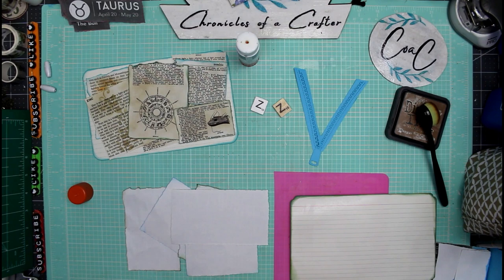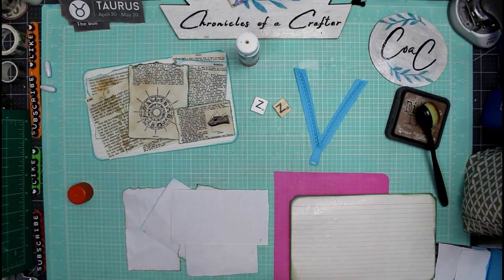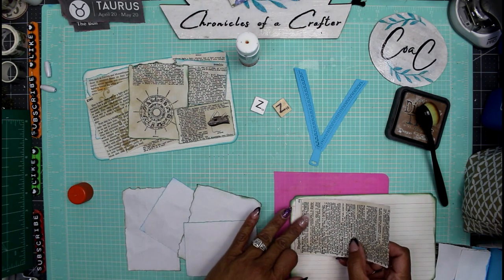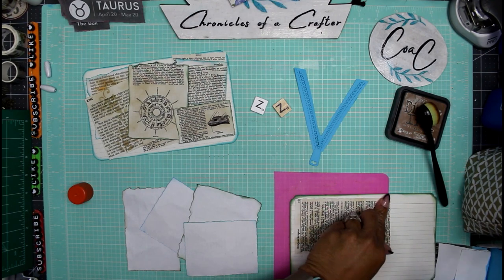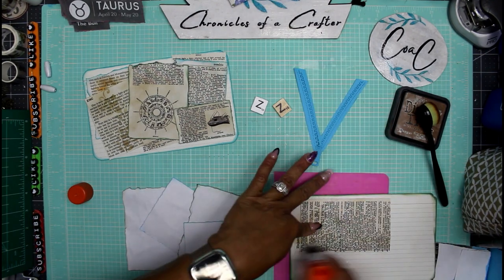I'm going to spritz this a little bit just to moisten my glue and get my collage pages stuck down almost immediately, because there has to be a lot of glue on here — it's layering. This one's going to go down first and wherever I missed I'll pop some more glue stick on there.